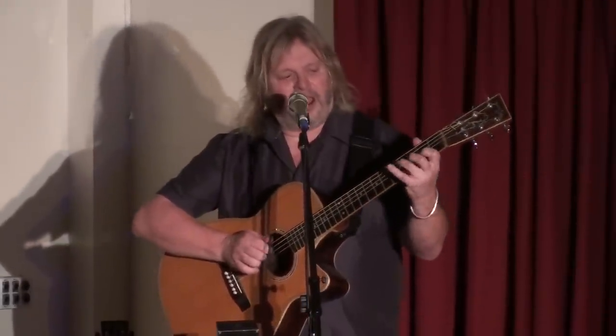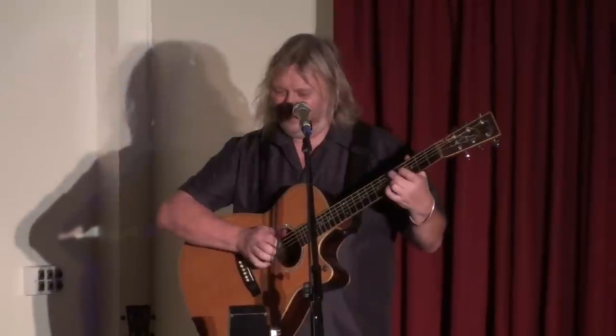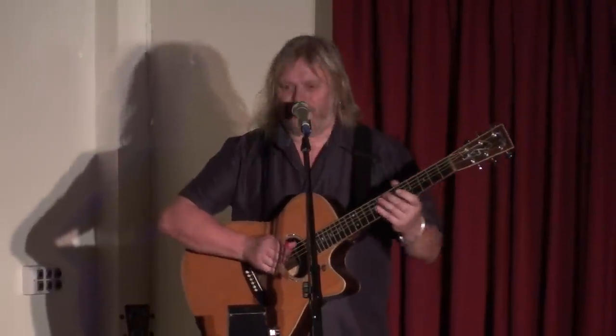And then I rethought it, so I down-tuned it, and it's now my G guitar, and for some reason it works beautifully. For the benefit of those who don't know, open G is a very important tuning.